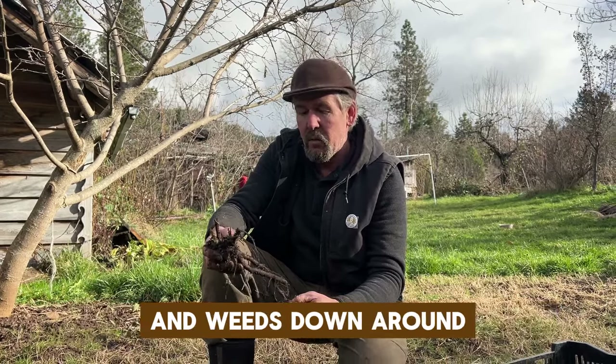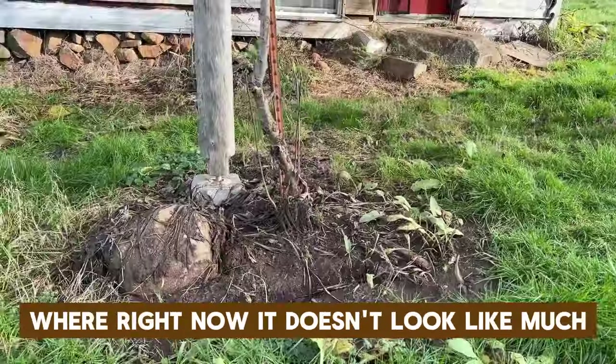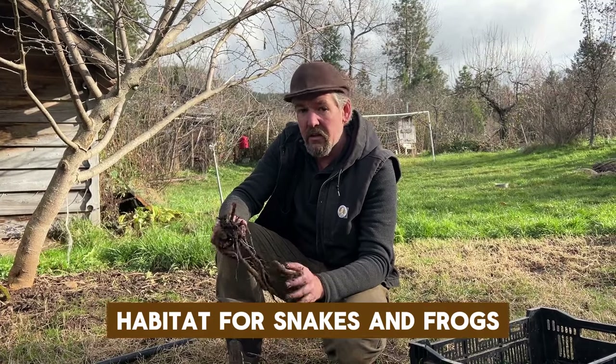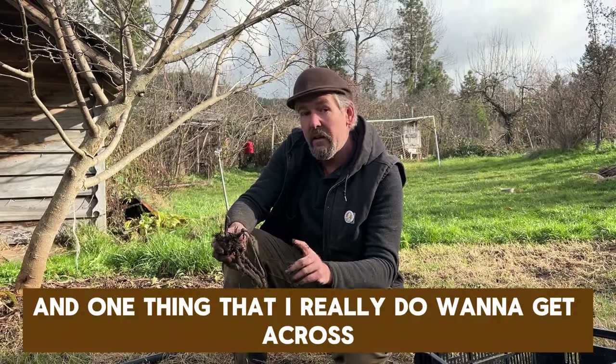Once you start it you'll have a comfrey patch and it'll spread. It's an amazing source of mulch and really great for keeping grasses and weeds down around fruit trees — like you can see this mulberry behind me where right now it doesn't look like much but there's comfrey all underneath there. It also provides habitat for snakes and frogs and all kinds of invertebrates.